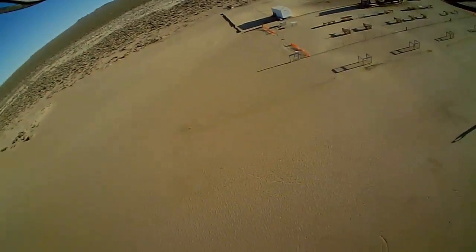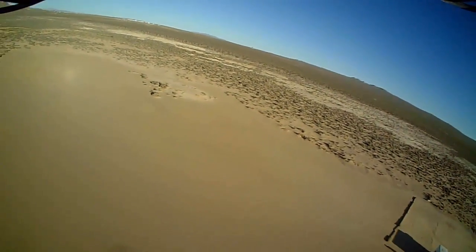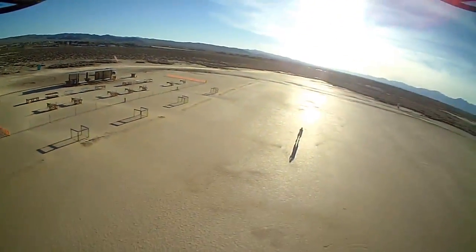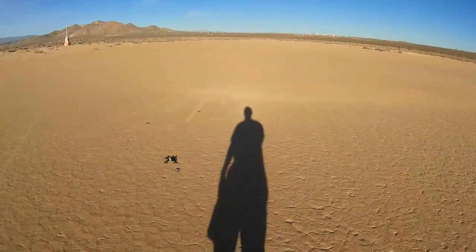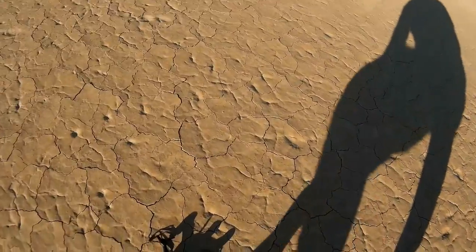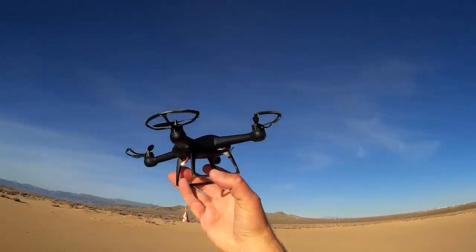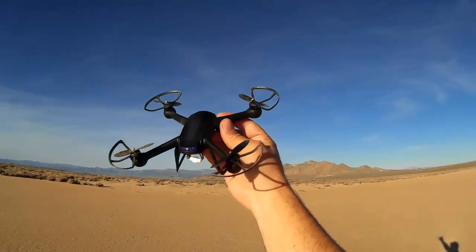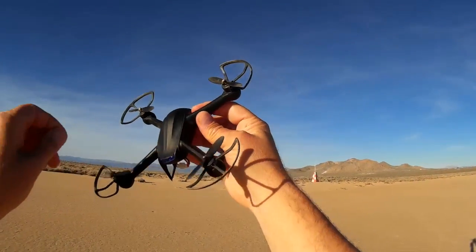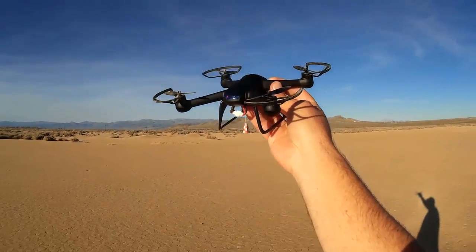I'm pointing the sides of the antenna, holding the transmitter right in front of my face so I know the sides of the antenna are pointing right at it. This thing enters vortex ring state too easily with this 808 keychain camera. I'm going to take the 808 off and fly without it. If you get the slightest glitch in reception and the slightest hiccup in the motors, this thing goes right into VRS with that 808 camera. So I'm not recommending the 808 camera on this quadcopter.